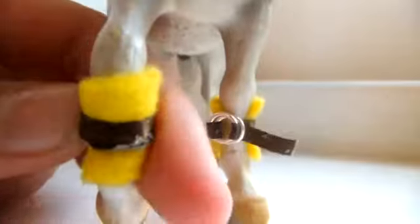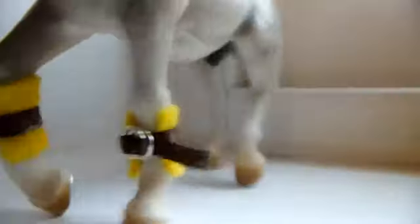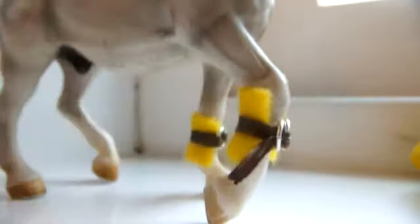Then we have boots. These are ribbon with a buckle on them with a belt. These are also really nice — simple, but really, really nice, and look great on your horses.